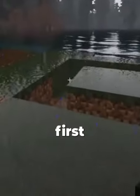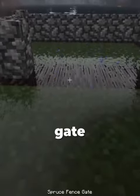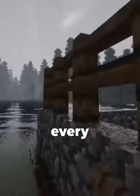Now that we have all the materials, let's get building. First we want to place all our logs. Place your cobblestone walls on top of the logs. Add your gate. Place your spruce fences on top of every wall.